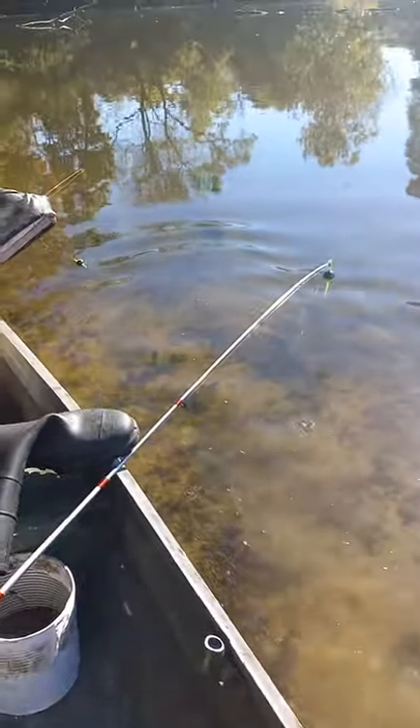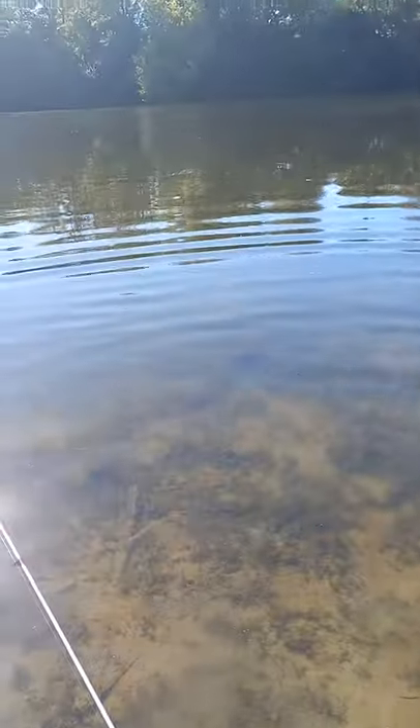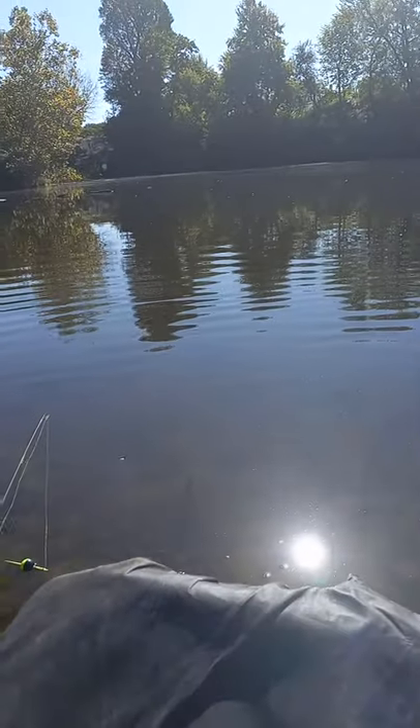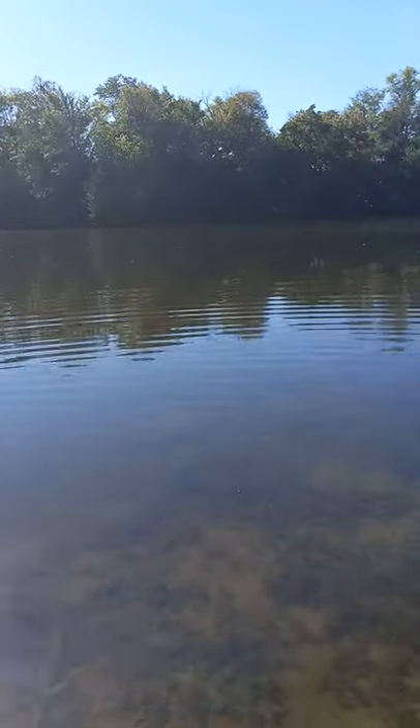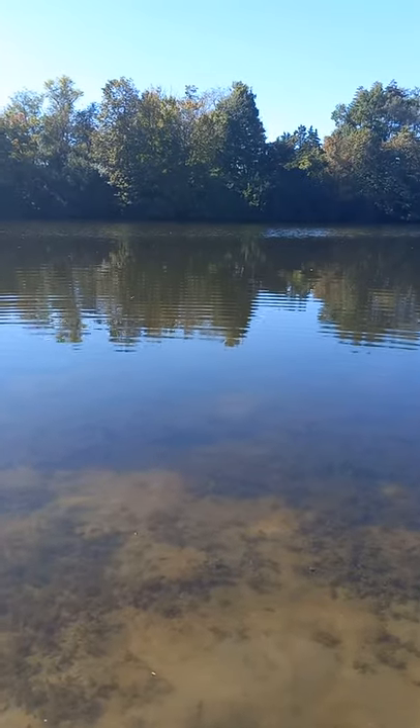Later, baby feller. There he goes. Right on, man. Good catch. All right, we're going to get back with y'all when we get another one on here. We just wanted to show you our first catch of the day. Good job, Bub. Thanks, sir.